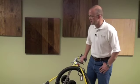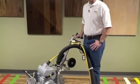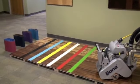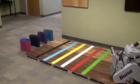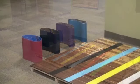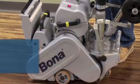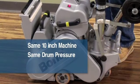We've got Norton Red Heat, Bona Blue, 3M Regalite, and Norton Norzon Plus. We're going to run them all — they're all 10-inch belts — on the same Bona belt 10-inch machine with the same drum pressure and the same operator.